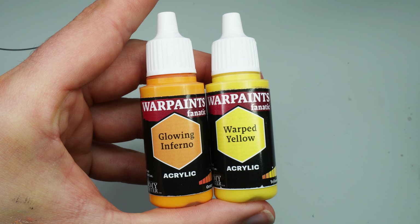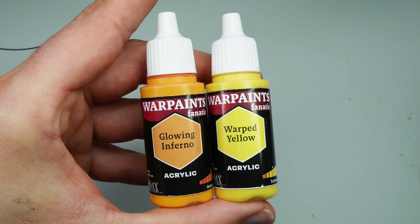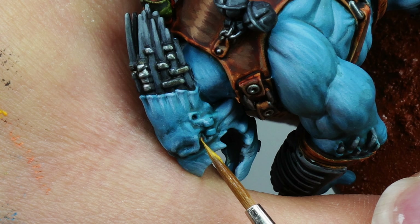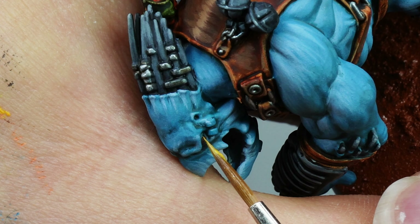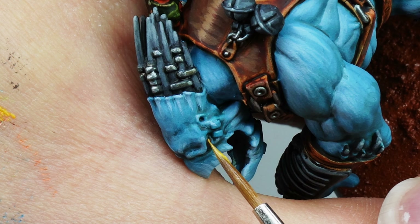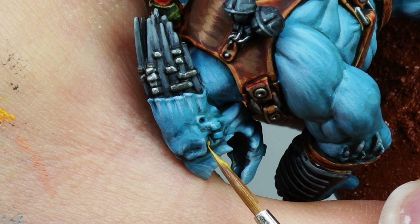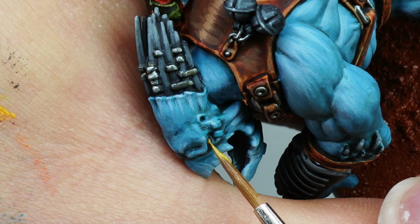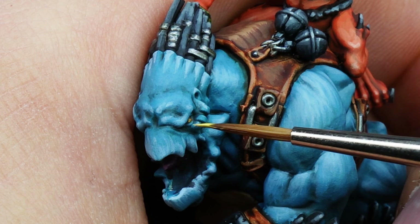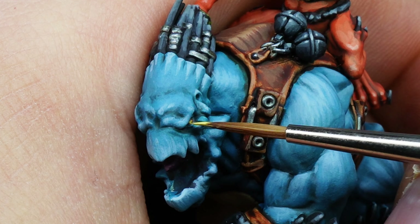For the eyes — I first painted the entire eye Oak Brown, then went in with Glowing Inferno, and finally Warped Yellow. Luckily there were no pupils to paint, just a yellow color. I did this for both the rider and the beast he's riding.